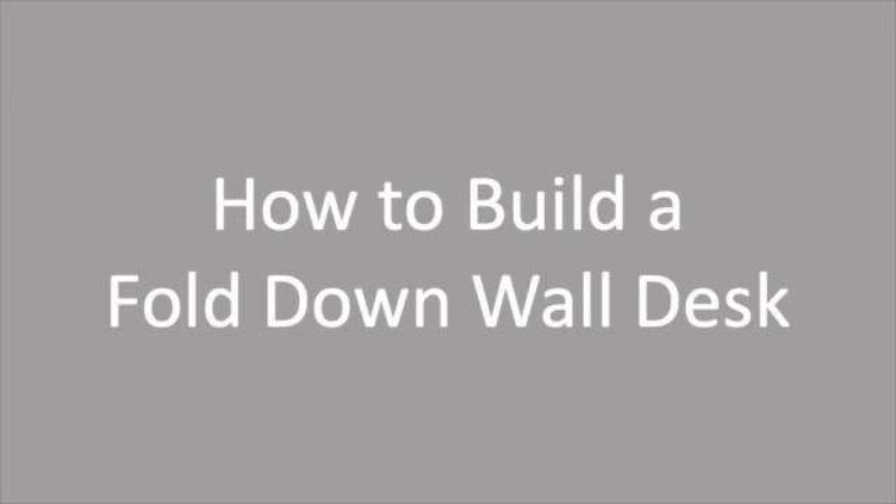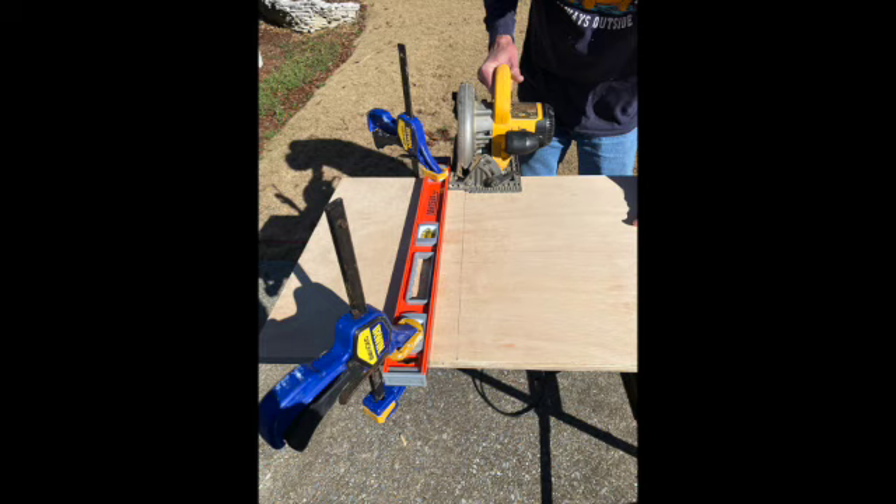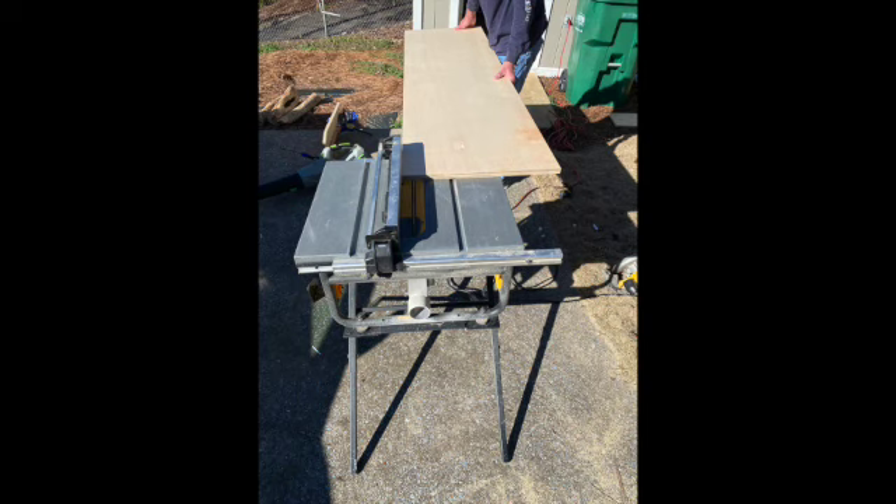We'll show you how to build a fold-down wall desk. We used quarter-inch plywood. Because the piece of plywood was so big initially, we decided to make a straight line using a level, clamps, and a circular saw to cut it and make it more manageable before putting it in the table saw. The finished desktop will be 5 feet long and 20 inches deep.